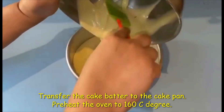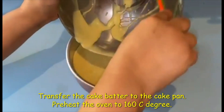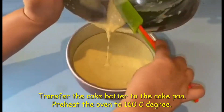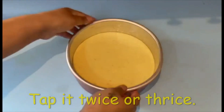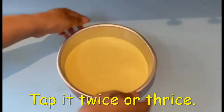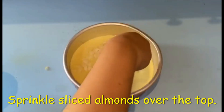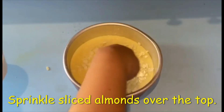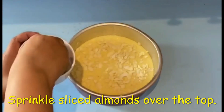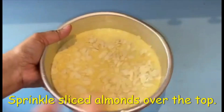Transfer the cake batter to the cake pan — you can use an 8-inch or 7-inch pan. Finally, sprinkle sliced almonds on top of the cake batter. Now bake the cake in a preheated oven at 160 to 170 degrees for 40 to 45 minutes.